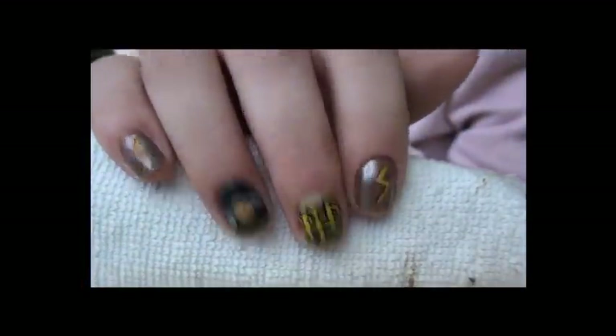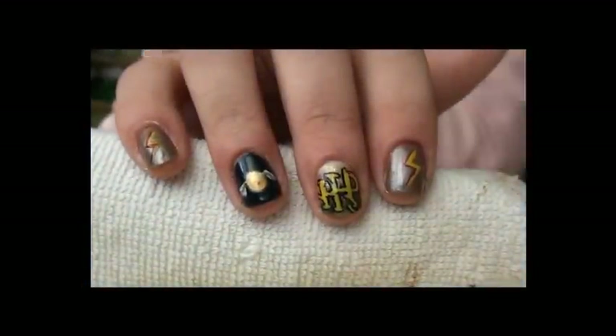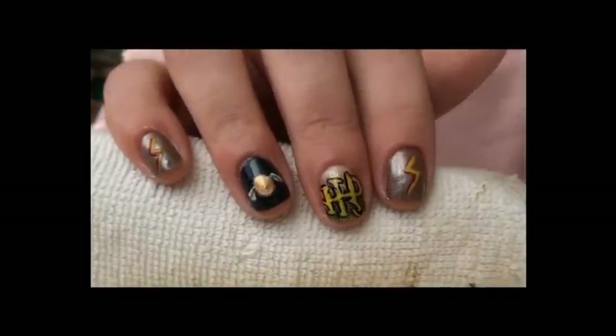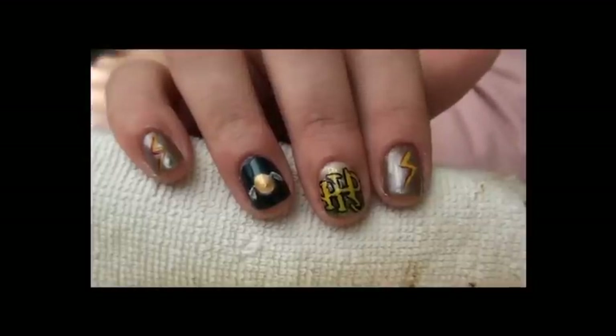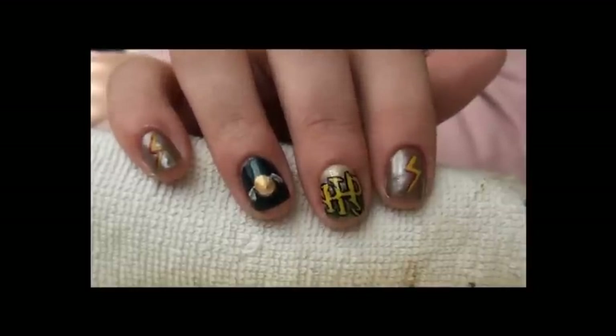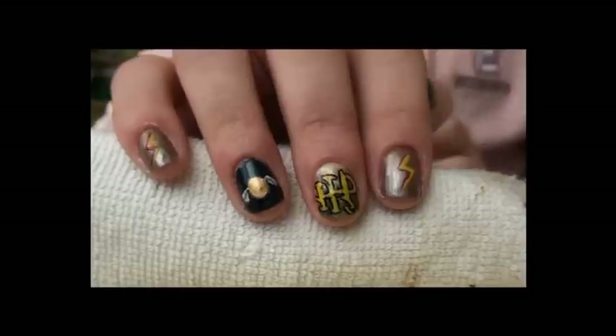This is my entry for Sarah Nilsen's film-inspired nail art contest. These are Harry Potter nails. I know I'm kind of too old for Harry Potter, but nevertheless I love the books and I love the films, so I had no problem choosing which film.